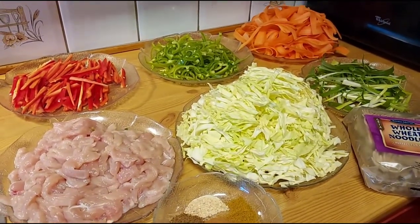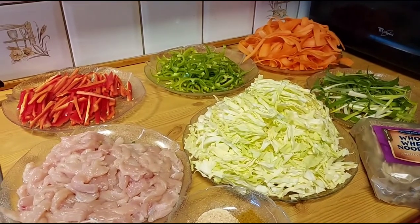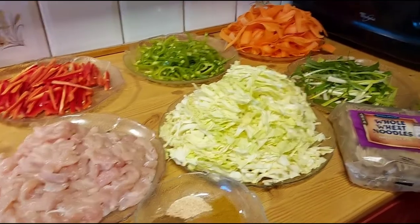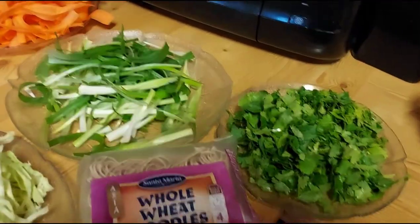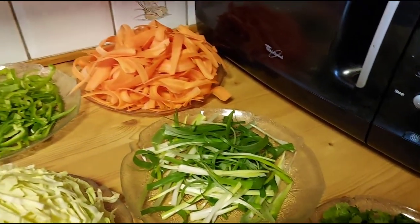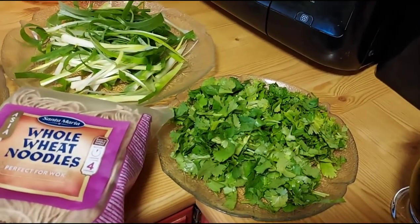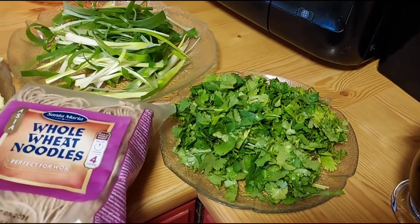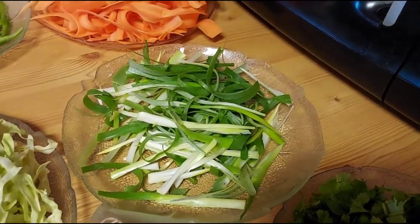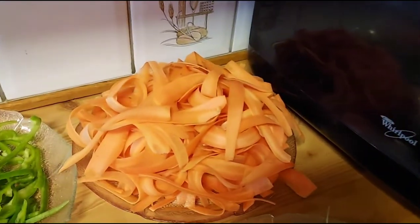It's a little bit similar to chicken chow mein, which I uploaded in my previous videos. The difference is that coriander and spring onion are added here, which are not in chicken chow mein. We have around 300 grams of coriander and 300 grams of spring onion.